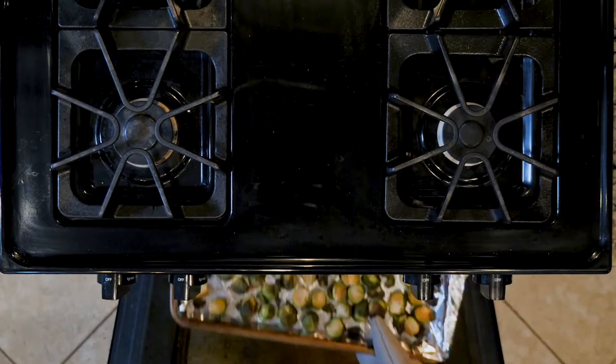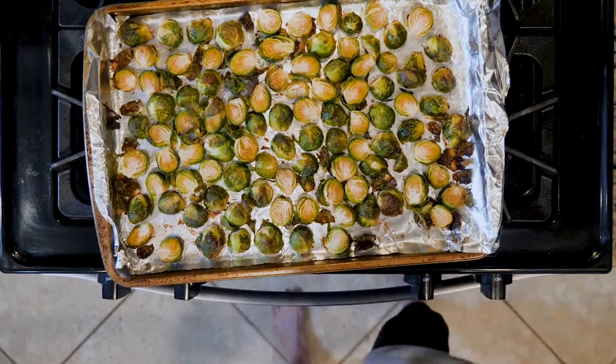Place the baking sheet in the oven and roast for 20 to 45 minutes, or until crisp to your liking. Plate up some sprouts and dig in!